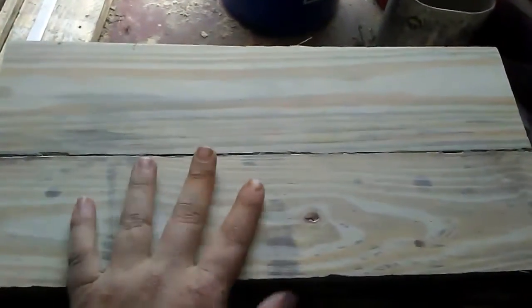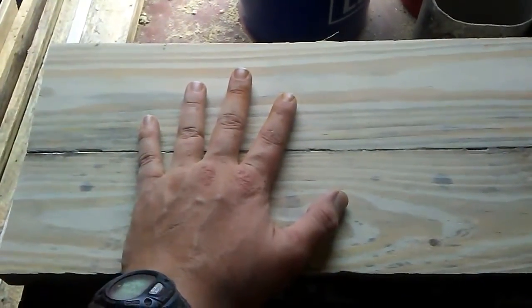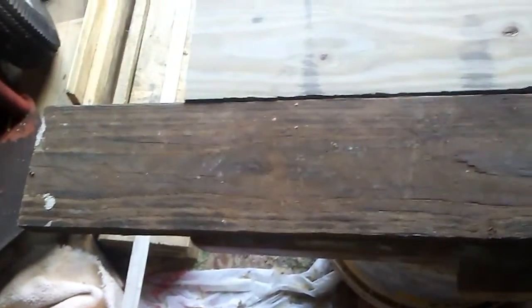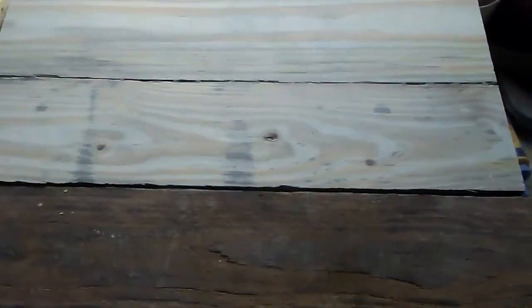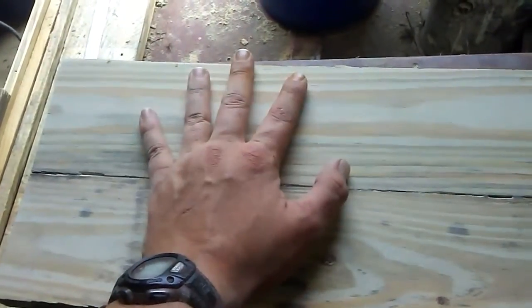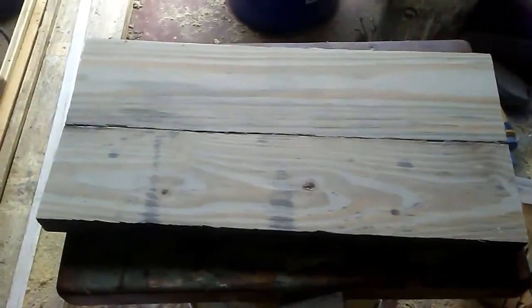Alright y'all, I just wanted to show y'all this real quick. This is after just the first rough sanding of that last one I showed y'all glued up. This is what it started off looking like — can y'all see the difference in that already? Never throw no scrap wood away, y'all. If y'all don't want it, send it to me — I'll take it. It'll look a lot prettier than this right here after it's finish sanded and stained. This is just after a real rough grit on my belt sander and then 80 grit on my finish sander. All it takes is a little bit of elbow grease and you can make something look real pretty again.